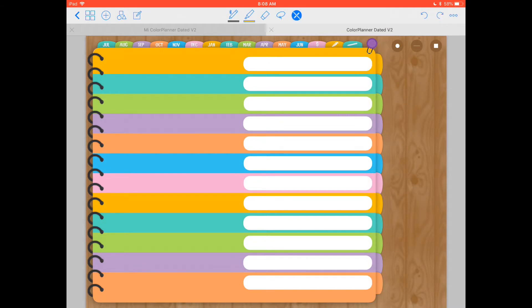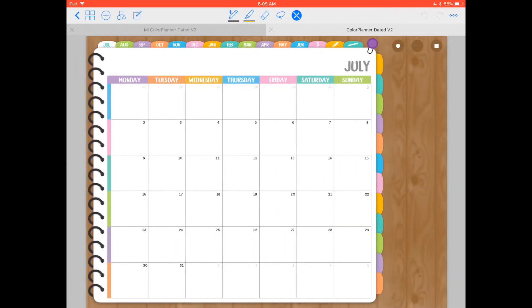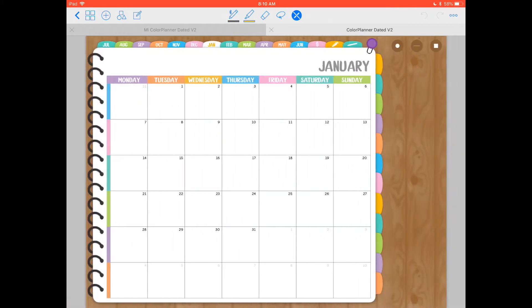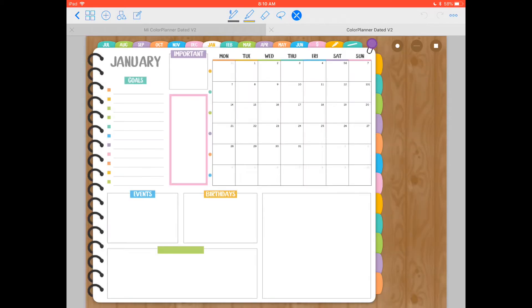Anytime you want to go back to the index page, just click on the bottom part of the spiral and it'll take you back here. Scrolling left takes us to the first month, which is July. Each month has two view options; however, the one linked to the tabs is this one — clicking the tabs at the top takes you to each month. If you want the other layout, just swipe left once for quick access. Each spread has links to each week, so clicking those will take you to that weekly spread. There are also little dots as a quicker way to navigate the weeks.